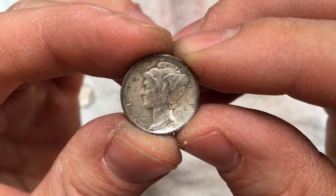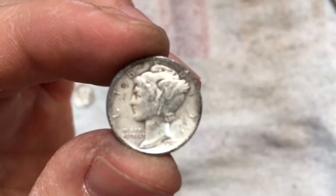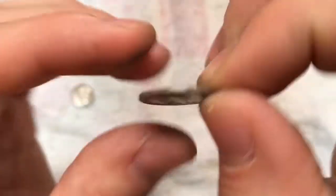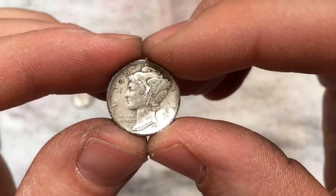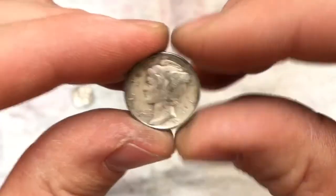This one is a 19... that looks like a 1920. Let me see — I've got kids in the background here. That looks like a 1920. No mint mark, but two mercs in the same roll — a '42 and a 1920. Awesome!